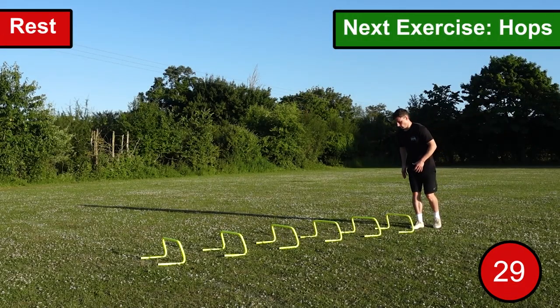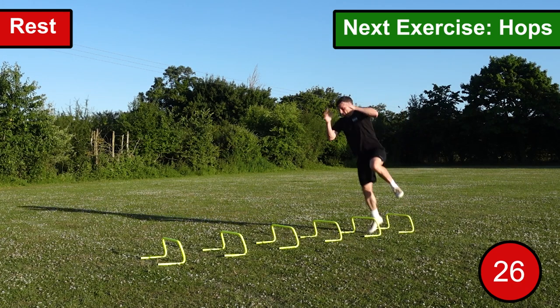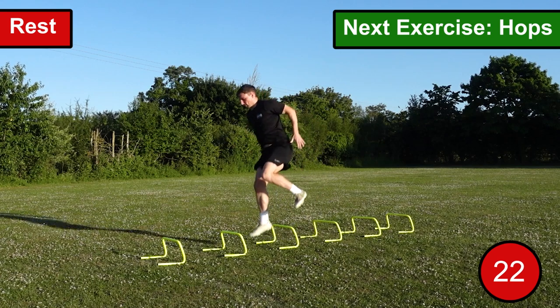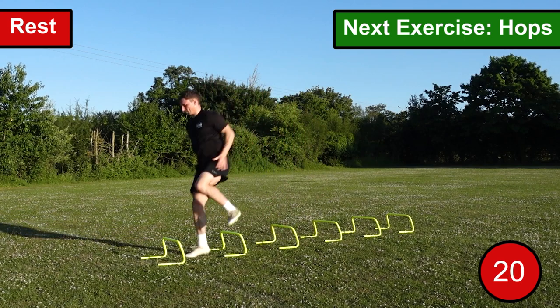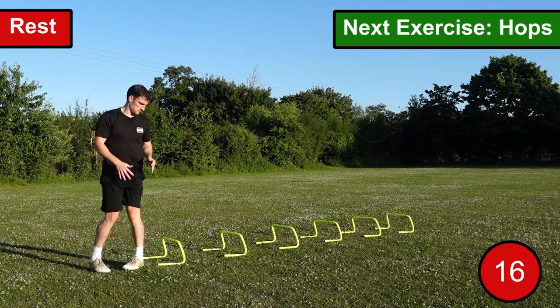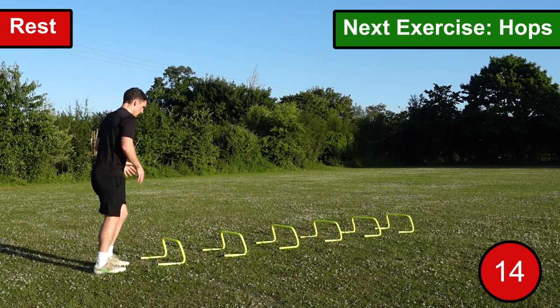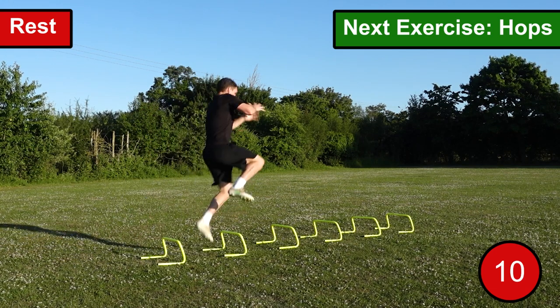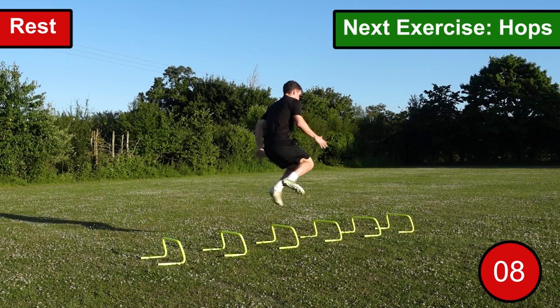The third exercise is hops. For this exercise, you want to stand on one leg with a slight bend at the knee, then hop over the hurdle in front of you whilst bringing your knee up towards your chest. Similar to explosive jumps, look to really exert maximum force whilst having minimal contact time with the ground. When you reach the end of the hurdles, swap the leg you're hopping on and continue for the full 30 seconds.